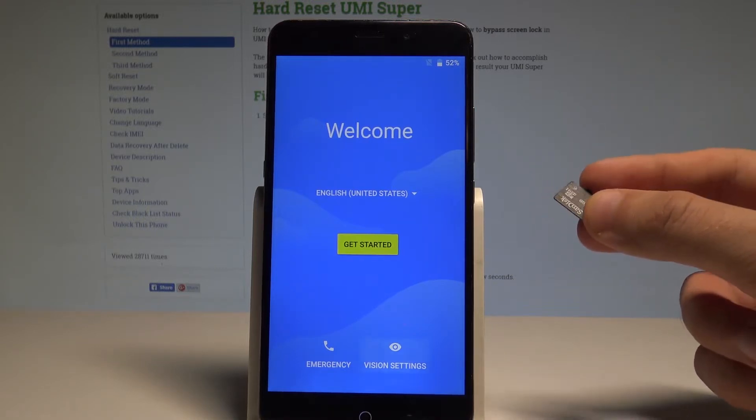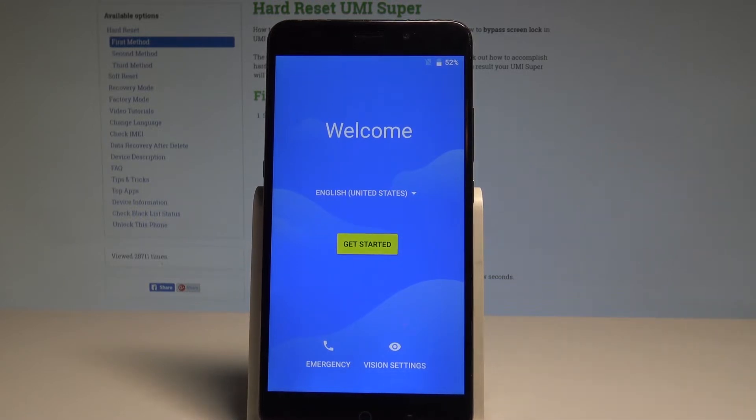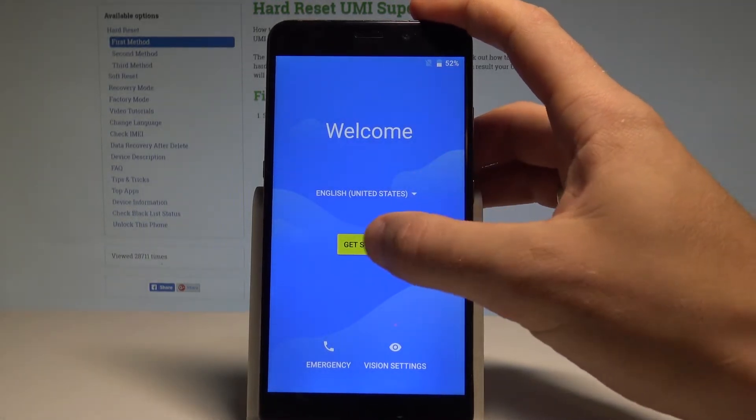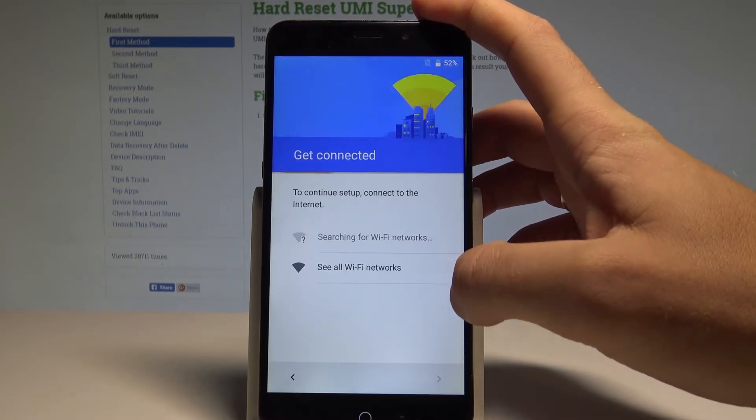Here I have my microSD with the app on it. Now let's start going through the initializing setup process. Choose 'Get Started,' skip inserting the SIM card, and set up as a new device.